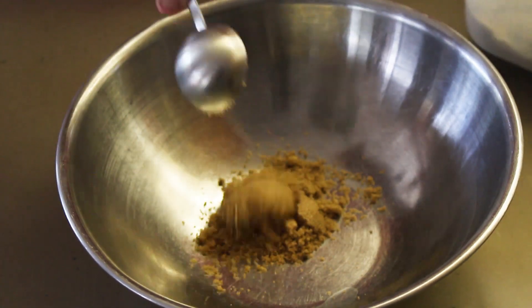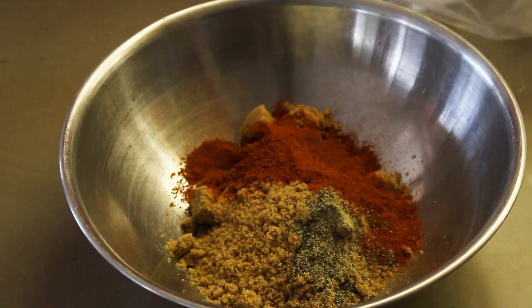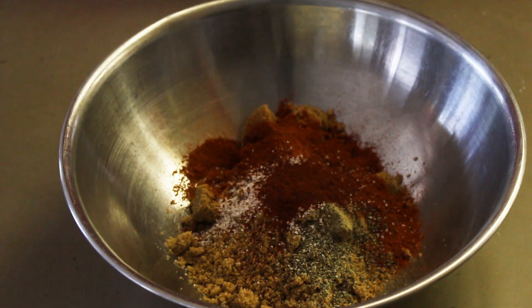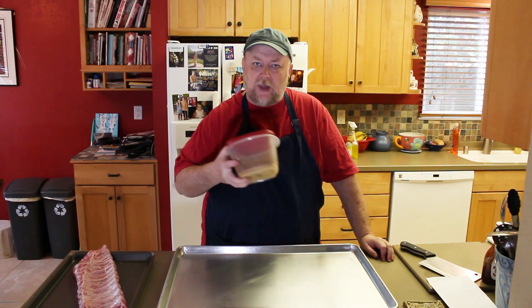The rub consists of 12 tablespoons — or 3/4 cup — of light brown sugar, 2 tablespoons paprika, 1 tablespoon ground black pepper, 2 teaspoons kosher salt, and 2 teaspoons of chipotle chili powder. Just put that in a tub and mix it up to make sure it's nice and blended.